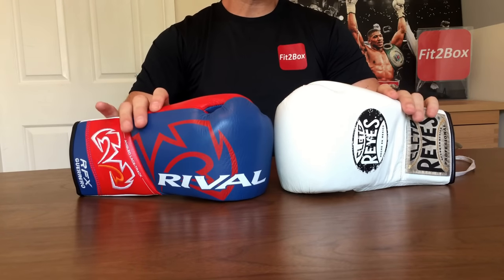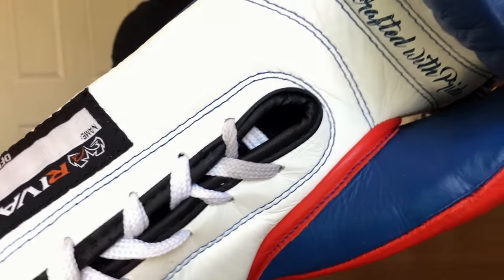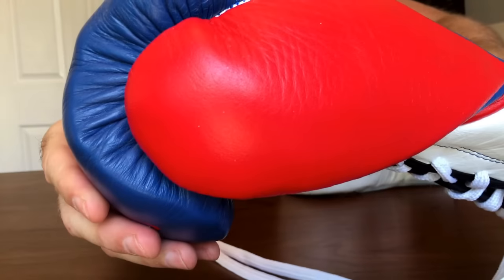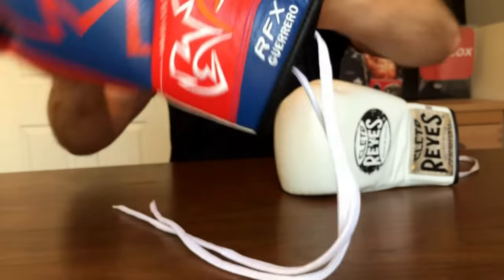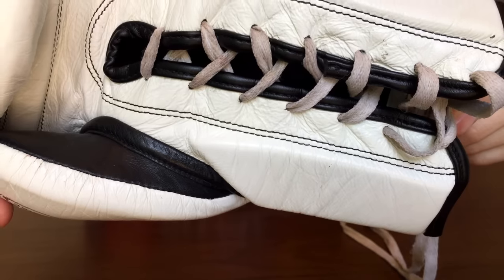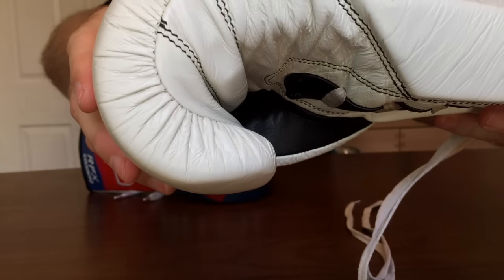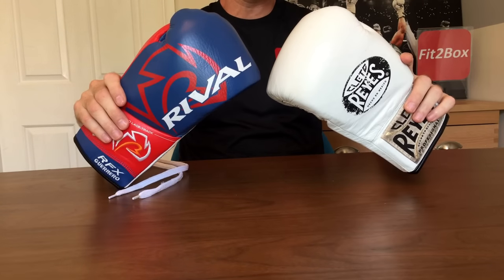Round six: stitching. Stitching on the Rival is very good, as you can see when I bring it round to show the rear. The stitching on the Cleto Reyes is also a very strong point. Round six, stitching: it is a 10-10 round.